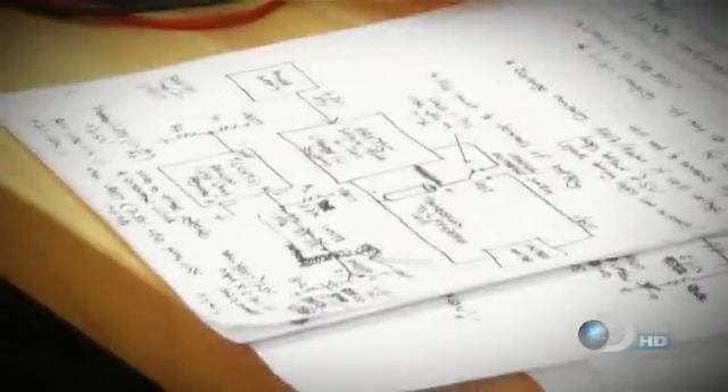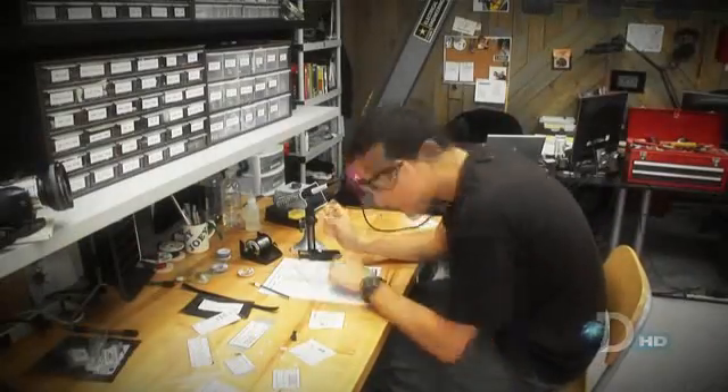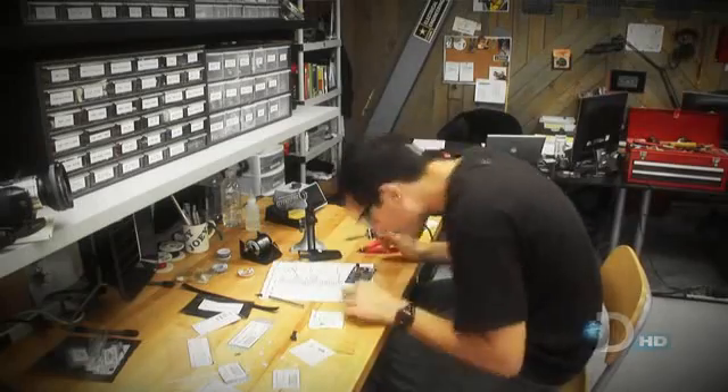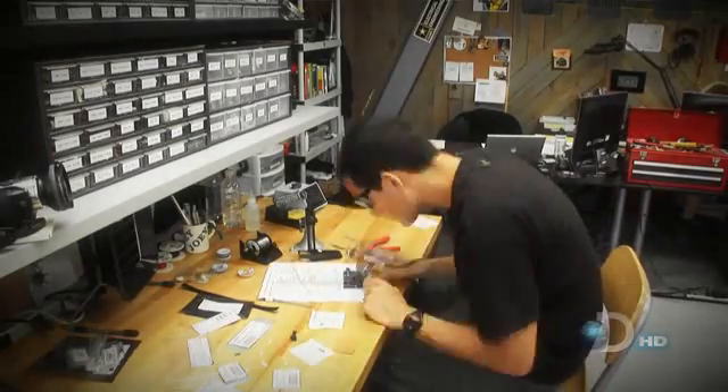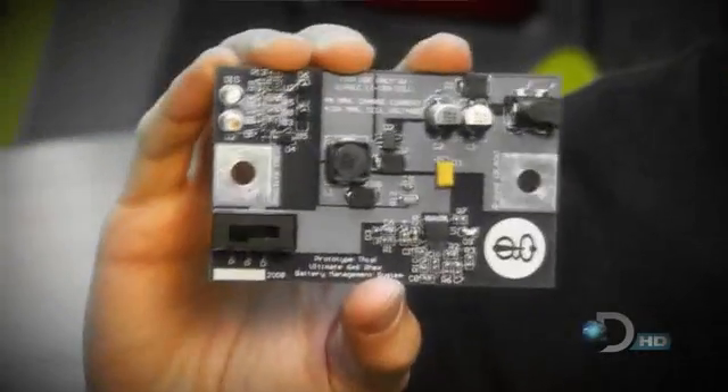These cells are so new that you can't buy a battery management system off the shelf — so Joe has to build one. It has to be really precise and work perfectly: if the charging current is too much, the batteries could explode; if too low, they won't charge; and if the discharge voltage gets below a certain level, they could be destroyed forever. After a lonely time in the lair, Joe has his first assembled custom circuit board.